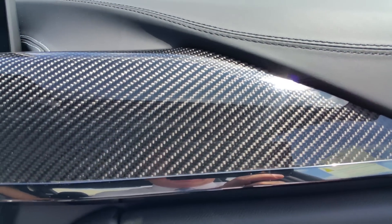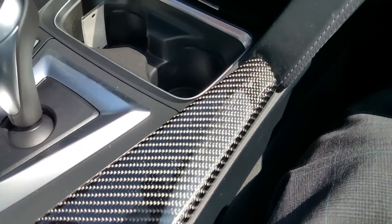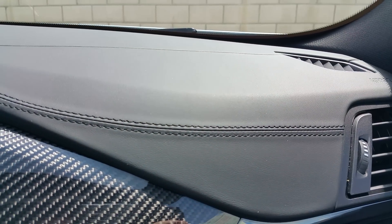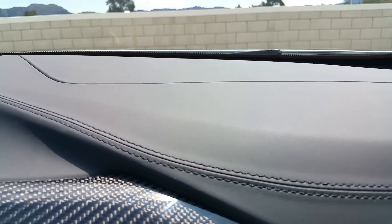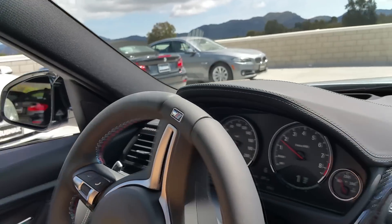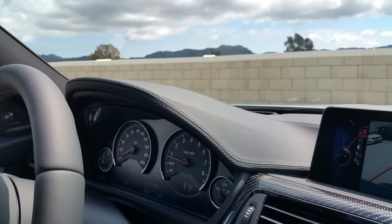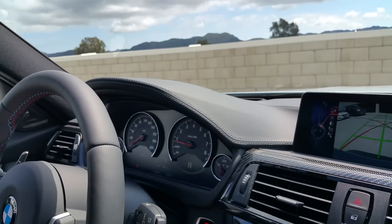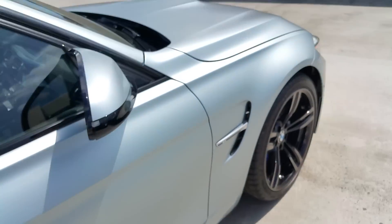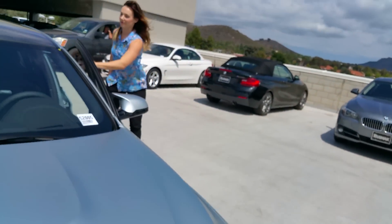You guys can see the carbon fiber here on the interior part of the car — it just looks amazing, high polish. You can also see the leather dash with great sewing, and the anthracite headliner so it's all blacked out. And you can see the contrast stitching there on the dash covering the dash. Thanks, Trish!